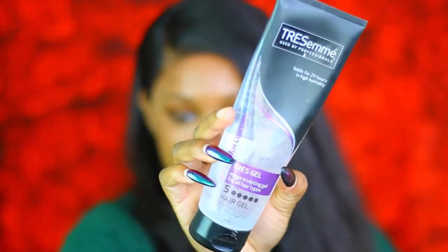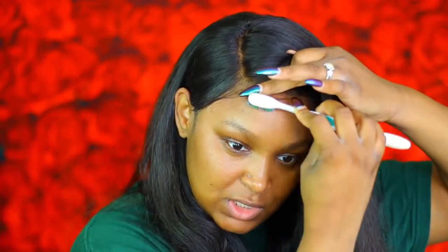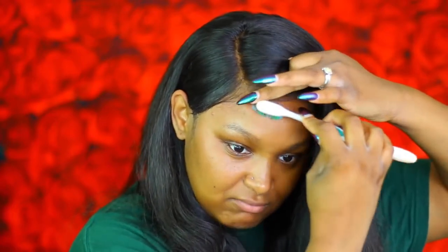I'm gonna put this part behind my ear. I'm gonna take a little bit of my TRESemmé TRES gel number five and use a little bit of this on an old toothbrush to just pull out a little bit of edges, to make our wig look a little more realistic. Nine times out of ten if you don't have baby hairs on your wig it's gonna look wiggish across the hairline — that's a dead giveaway if you don't have any edges.